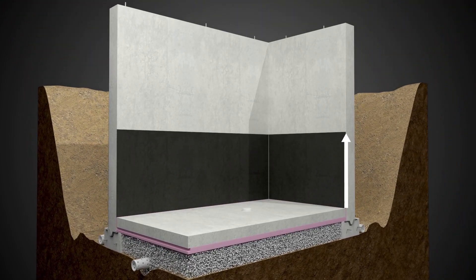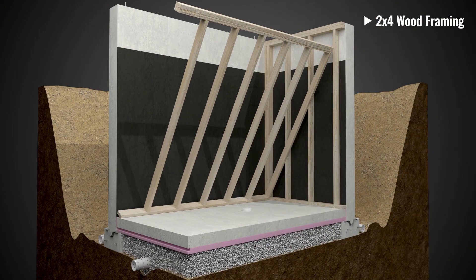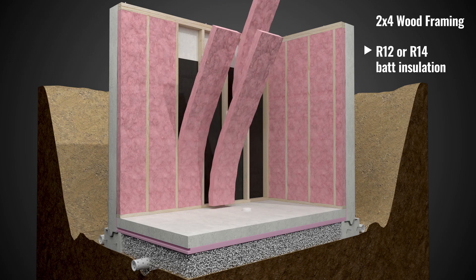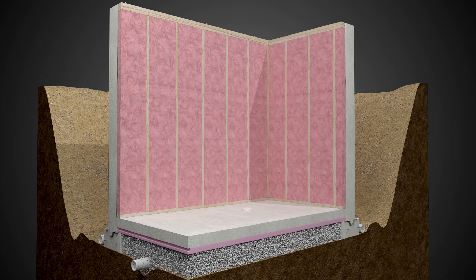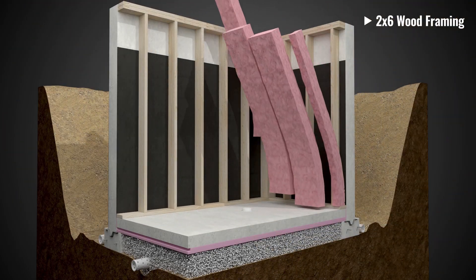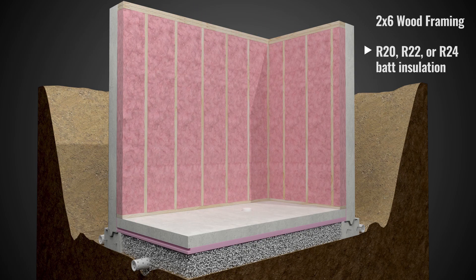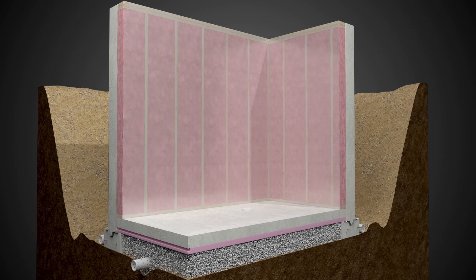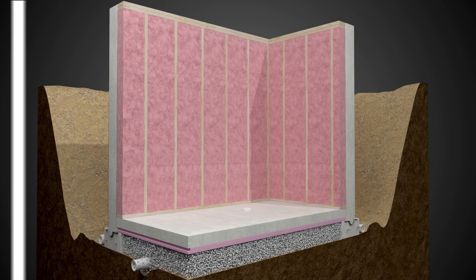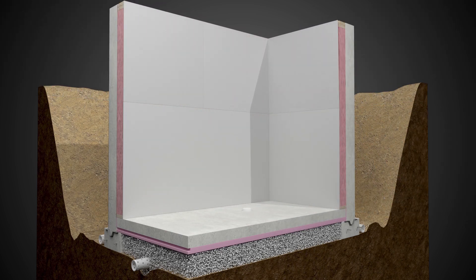Install a damp-proofing layer per applicable code requirements. Additional insulation can be installed in a 2x4 wood-framed structure by infilling with R12 or R14 batts. Install a polyethylene vapor barrier attached to the wood framing under the gypsum board, or install gypsum board over the framed and insulated wall with a layer of vapor barrier paint on top.